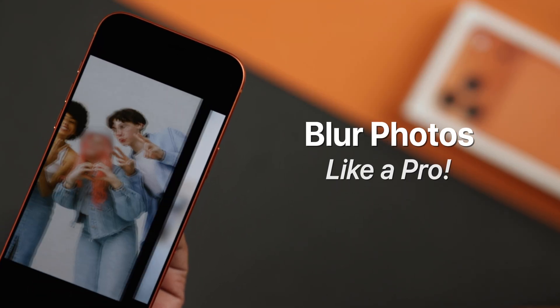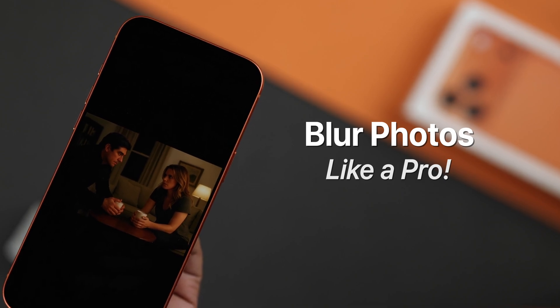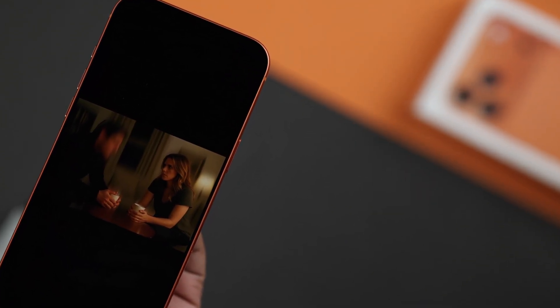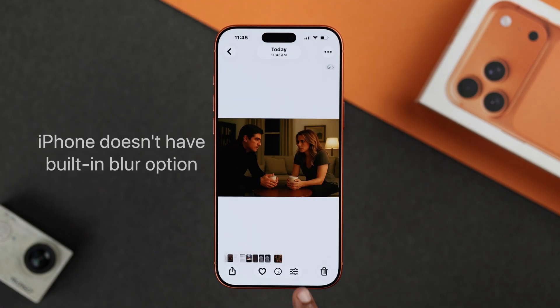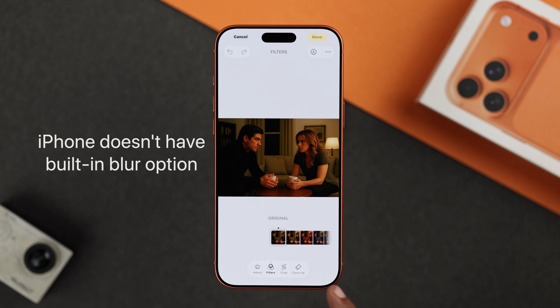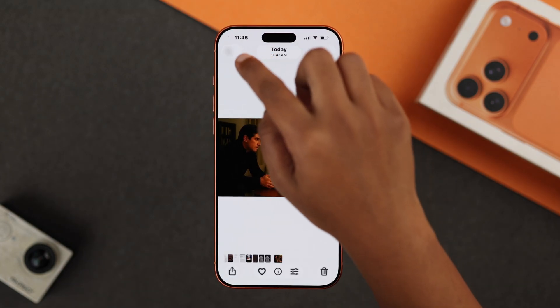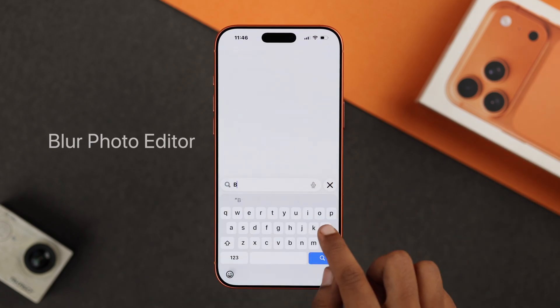Blur your existing photo like a pro on your iPhone 17 Pro Max — whether it's the background, face, or any part of your shot. iPhone doesn't have a built-in blur editing option, but you can still get that smooth blur effect using a free app from the App Store. Open up the App Store and search for blur photo editor.